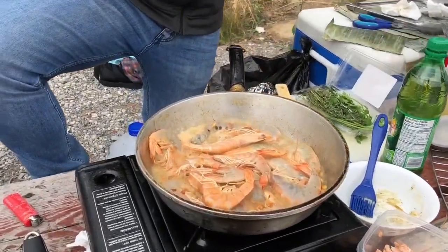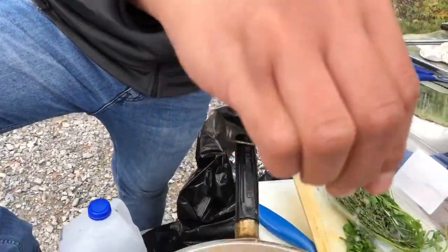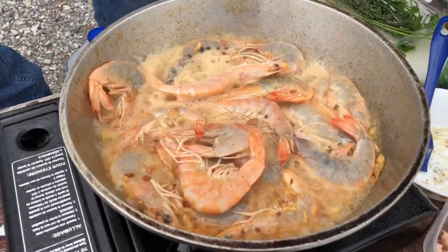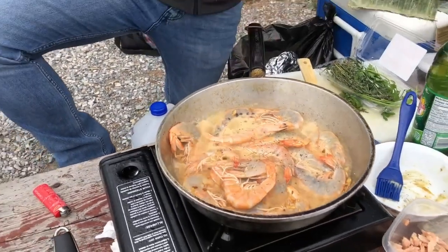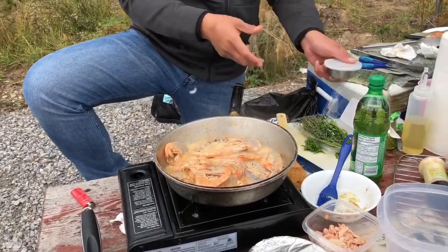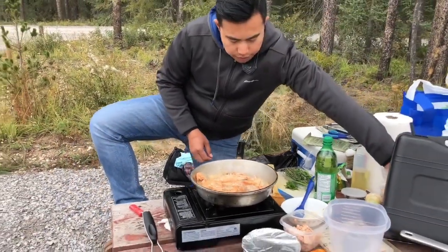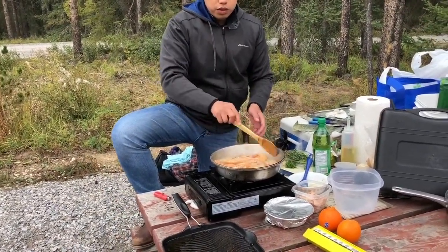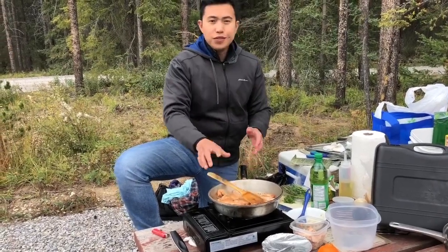At this point you want to season it with just a little bit of salt and a little bit of pepper. Just wait for it to cook up — when the shrimp turns orange it's ready. We'll be back in about five to seven minutes.